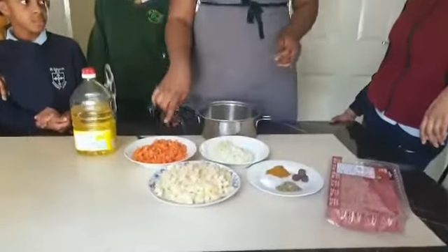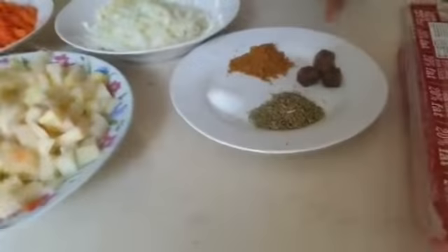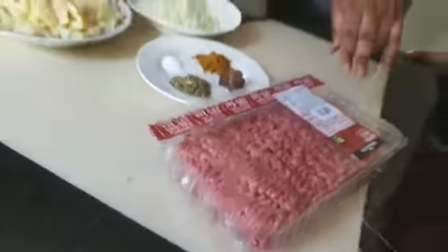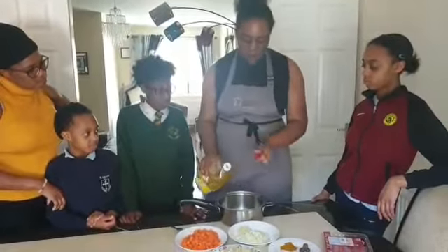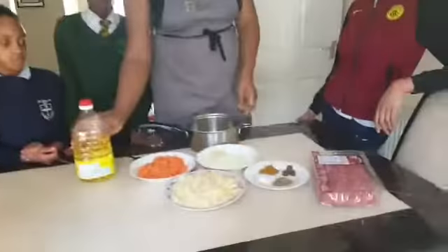I've got my carrots, my potato, my onions, my garlic, my cube, my curry, thyme, and salt. And I've got the meat there — the mixed meat and oil. First of all I'm going to put in a little bit of oil. Don't want too much because the meat has some oil already.